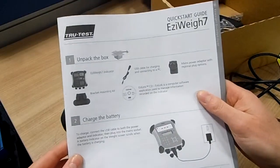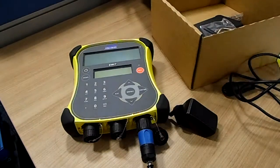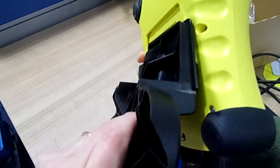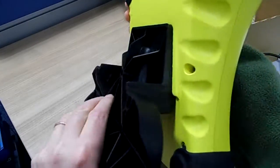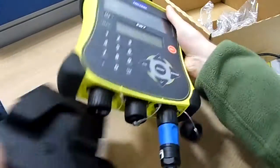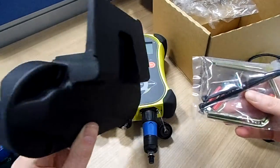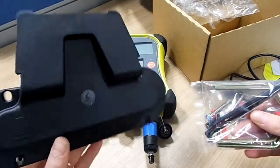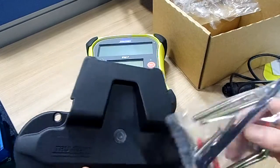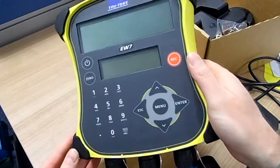The manual, of course, gives you setup instructions as well as care and maintenance. The final thing is a bracket which simply just drops onto the back there — that's fairly straightforward. And also included in the box are some U-bolt brackets, which will allow you to mount this on a suitable section of the race or crush crate to give you a stable and safe position for the weight box.